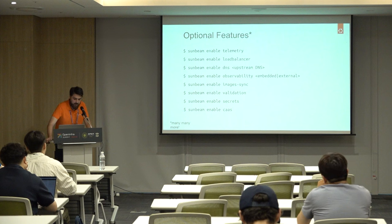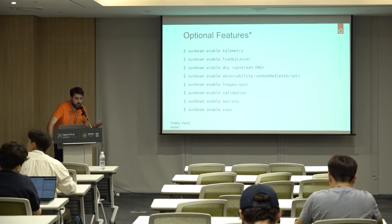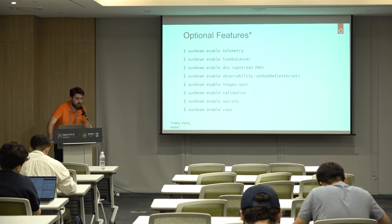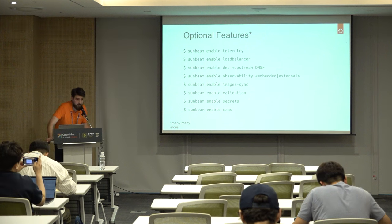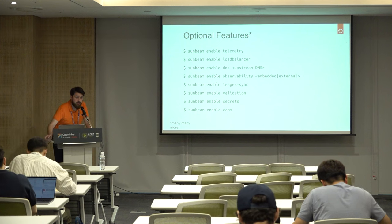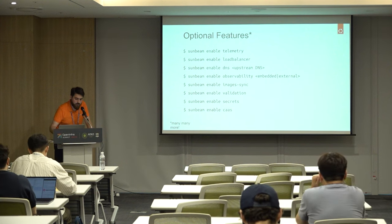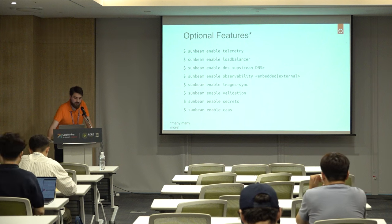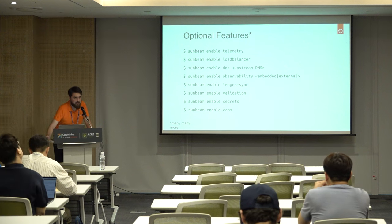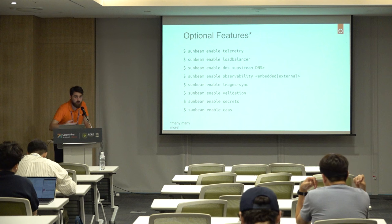Other features you can enable in Sunbeam include validation and image sync. Image sync pulls images from a simple stream server to automatically download them into Glance — you can set up your own simple stream server or use an existing upstream one to get updated images automatically. Validation runs Tempest in read-only mode periodically on your cluster to alert you when services are too slow or not working — it's a continuous validation of your cloud. You can also run more dedicated tests that create instances and networks to verify everything is working as expected. Additionally, there is Secrets via Barbican, and CaaS which deploys Magnum so you can spawn Kubernetes clusters on demand inside your OpenStack cloud.